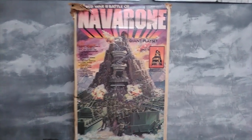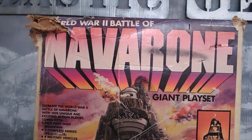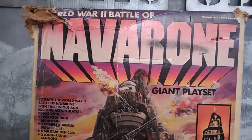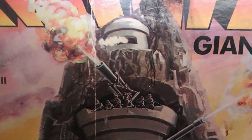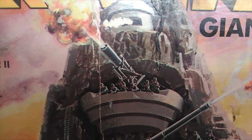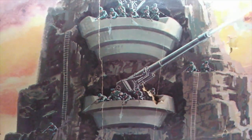Let's check out this really cool box art — The World War II Battle of Guns of Navarone play set. A giant play set. It's got the tower on top, with German soldiers firing down, more German soldiers defending. Imagine being a little kid and seeing this incredible box art — 'Dad, please, I want this.' 'No son, we can't afford it.' 'It's all of $10!'